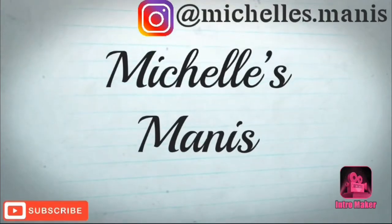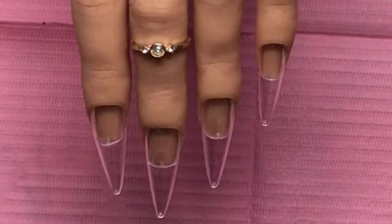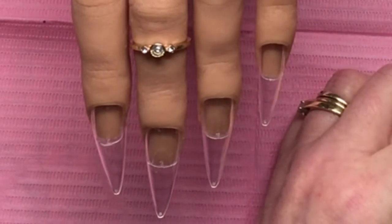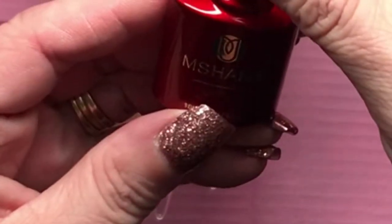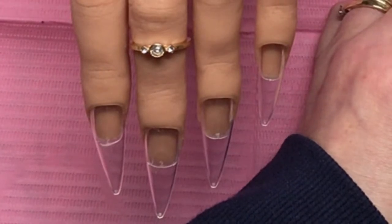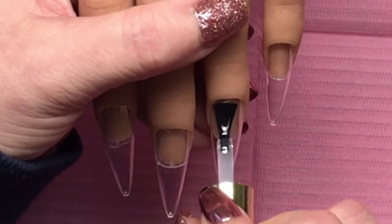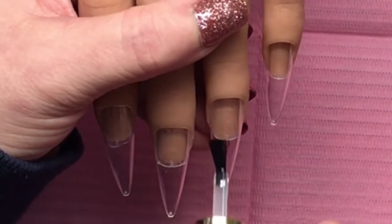Hi guys and dolls, welcome back to another video - it's Michelle's Minis. Today I'm going to do a very simple acrylic set. Please excuse the application, it was terrible, but we did get there in the end and I'm really pleased with how they turned out. This is the M Share foil gel transfer foil gel, and I'm going to do the two middle nails.